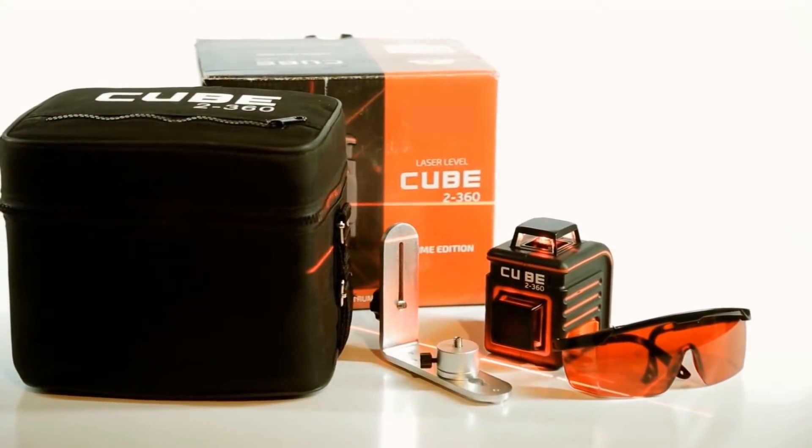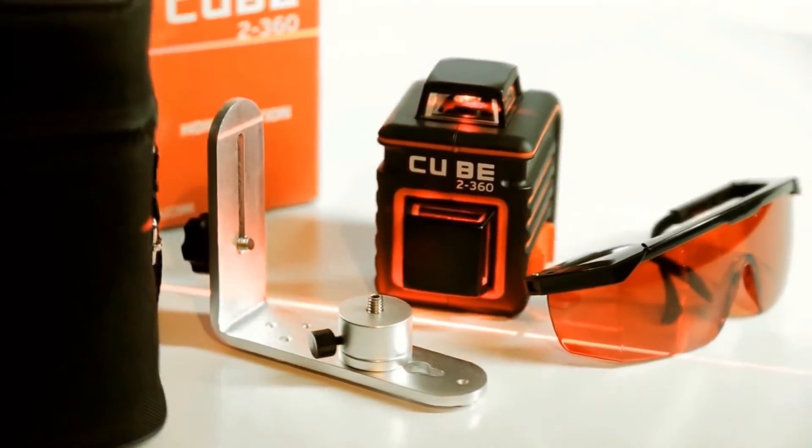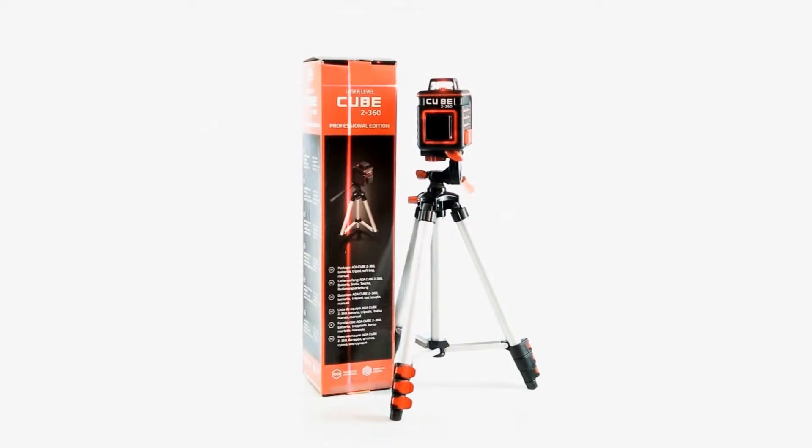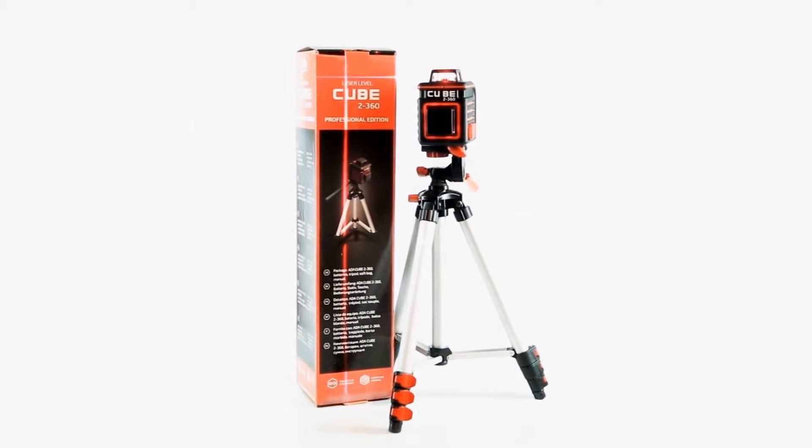The home edition includes the laser level, batteries, a user's manual, laser glasses, and a universal mounting bracket. The mounting bracket helps reliably mount the device on any surface.